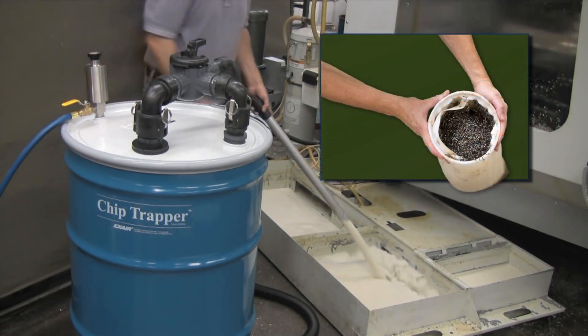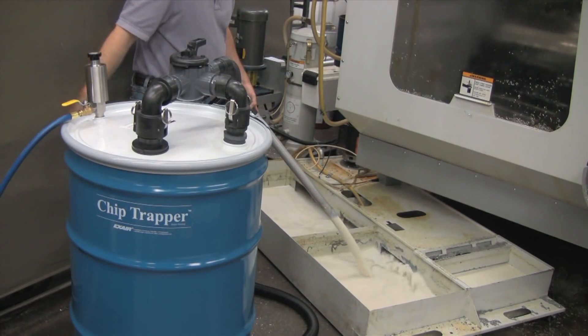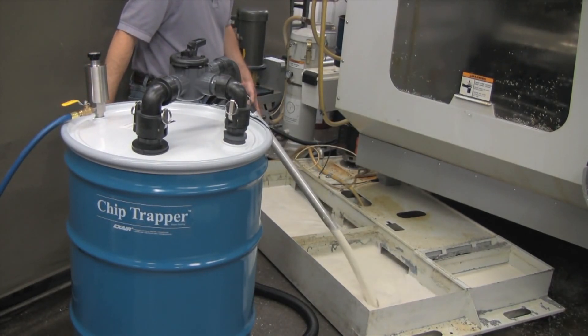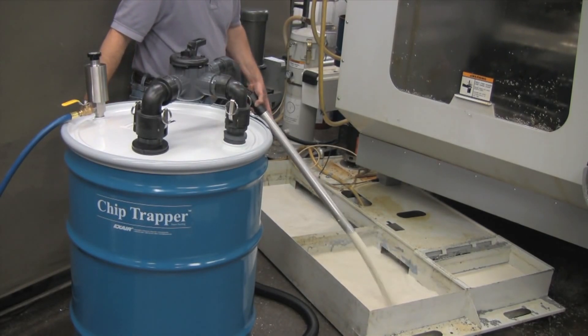All of the chips and the solids remain in the reusable filter bag. Only clean coolant pumps back out of the drum. Expensive coolant that used to last only six weeks can now last six months or more with regular use of the Chip Trapper.